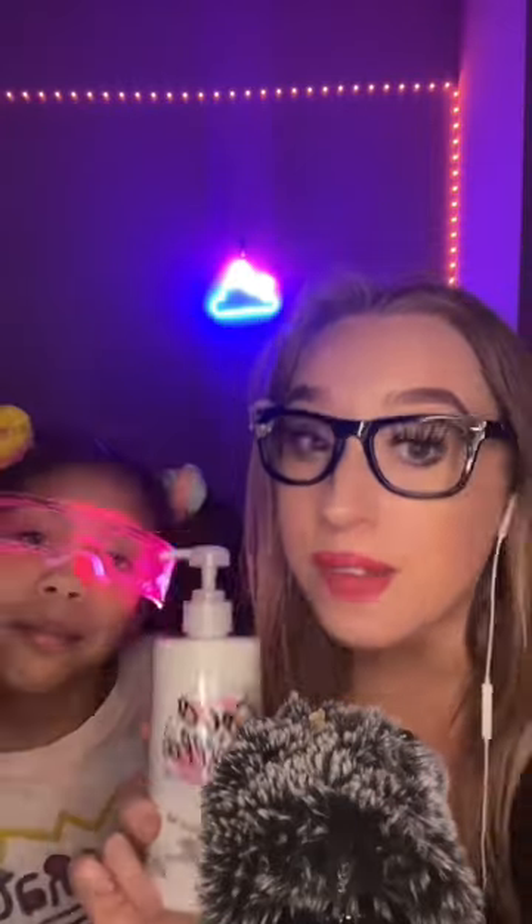Bell Cream Lotion Prank! Shhh! Today we are trying the Victoria's Secret Vanilla Bean Face and Body Lotion.